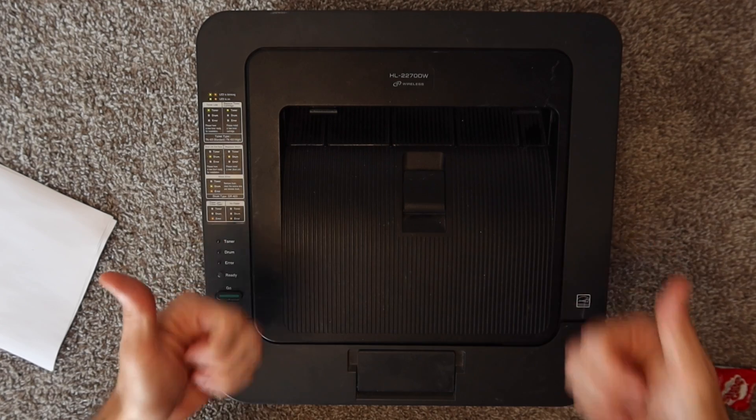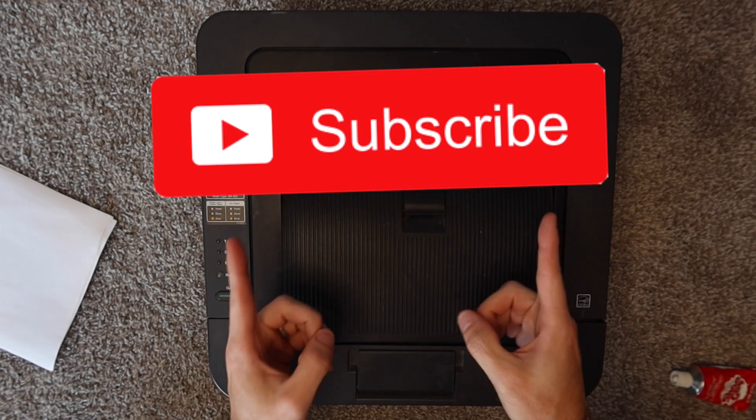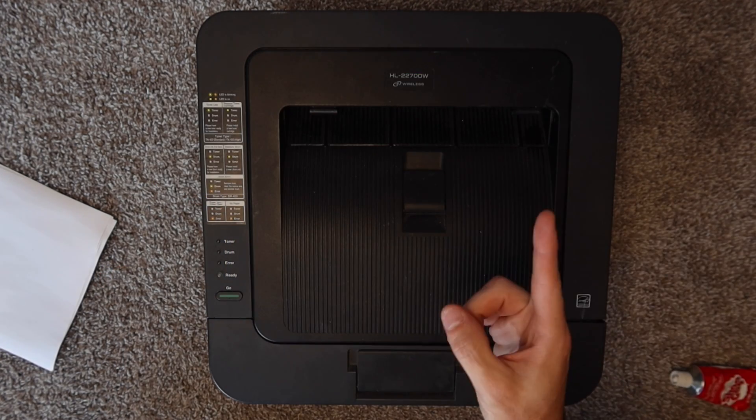Thank you guys so much for watching. If you haven't already, please give the video a thumbs up. If you aren't already subscribed to the channel, consider subscribing, and I will talk to you in the next video. Bye.